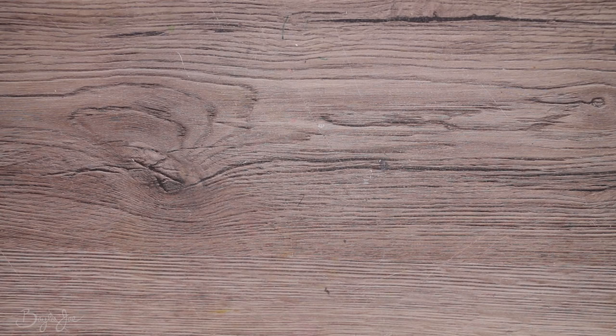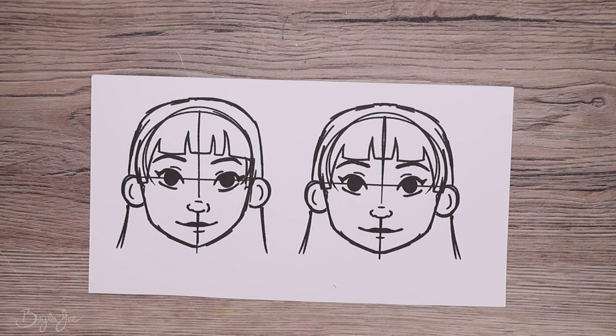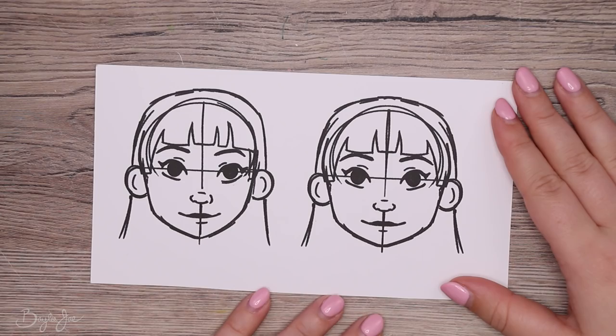Now let's move on to the 10 drawing tips. Tip number one: don't worry about symmetry. Beginners stress about symmetry a lot — they feel like everything needs to be perfect. But the truth is, symmetry is boring. Imperfections can actually make your art feel more fluid and alive.